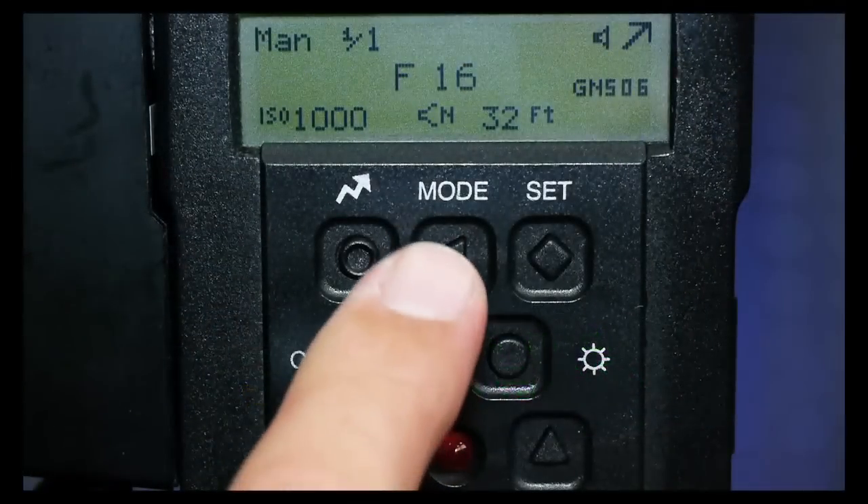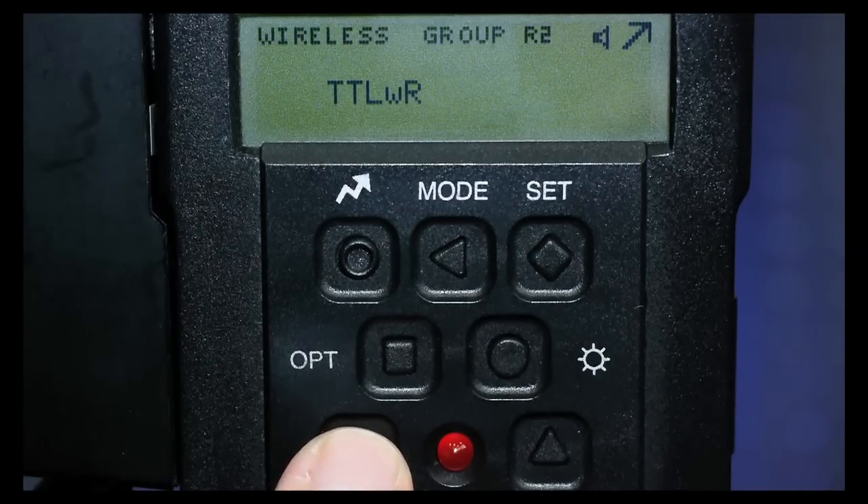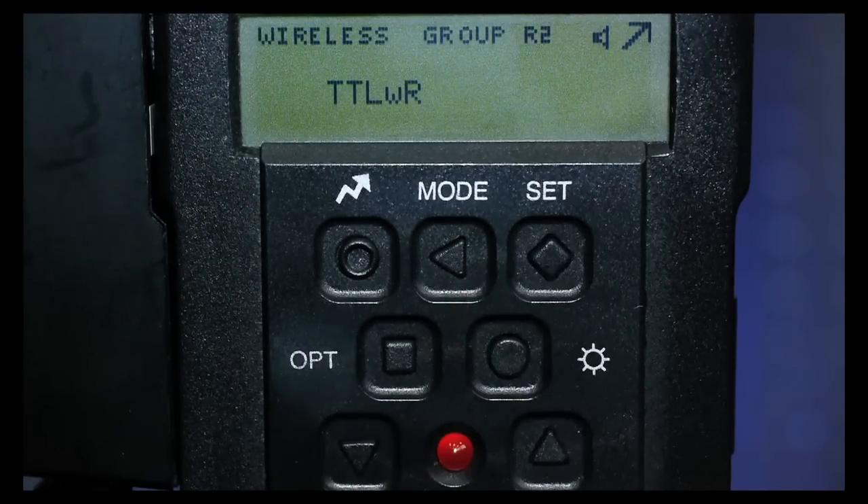Then let's press the mode button and use the up or down button to hop over to wireless remote group R2, which allows us to let this flash be controlled wirelessly right from the camera.